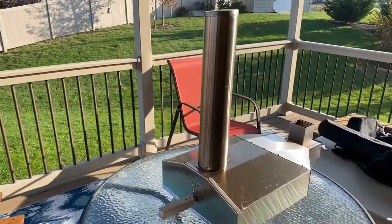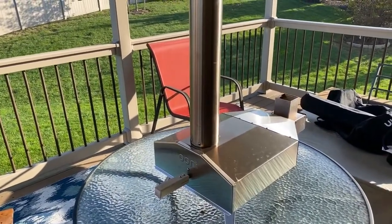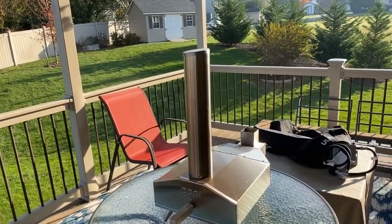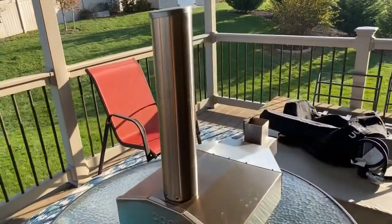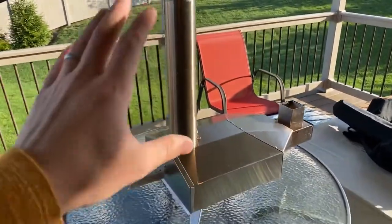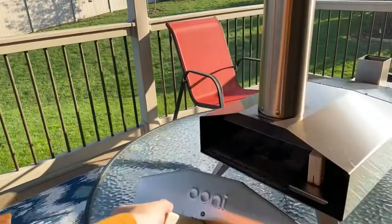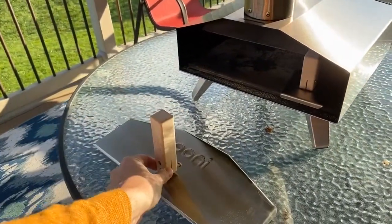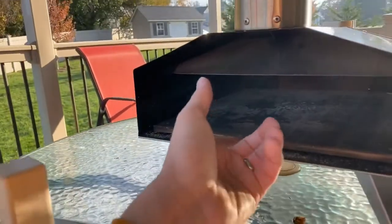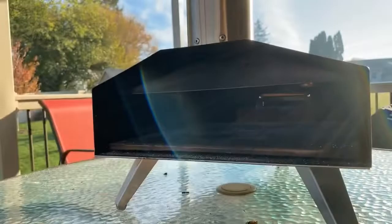How user-friendly is this oven for someone who's never made pizza? I was able to make delicious pizza on my very first try — not the best pizza I've ever had, but I'm slowly improving my recipe. Out of the box, the door just pops off, you attach the handle, there's a pizza stone to install, and flame guards in the front and back that just snap into place. There are no screws at all for those pieces.